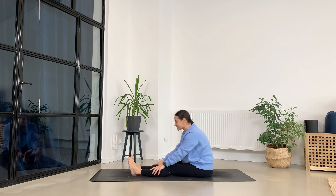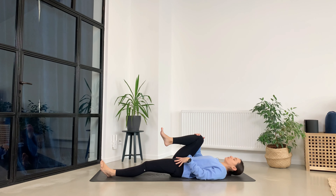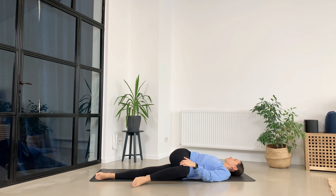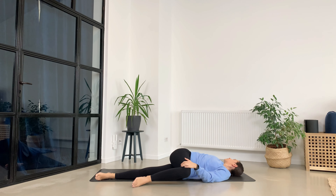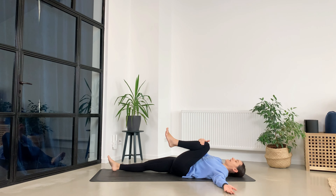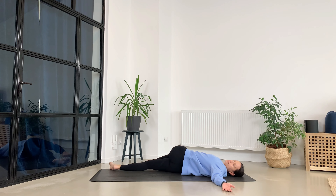Good, now gently release and lay down on your back. Bring your right knee into your chest, extend the left leg on the ground. Take a deep breath in at the center and then exhale, twist towards the left, eyes over the right arm. Come back towards the center, let's switch sides — left knee into your chest, exhale, twist towards the right, eyes over the left arm. Use your breath to relax a little bit more towards the ground.